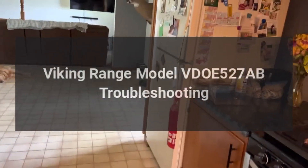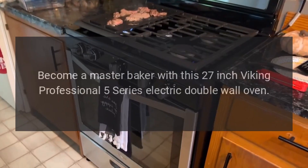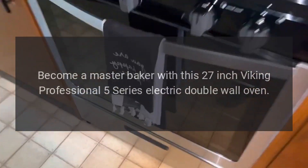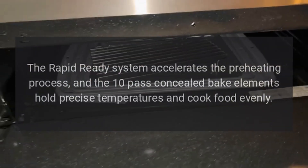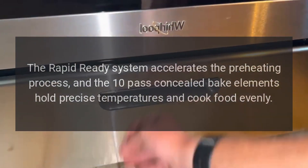Viking range model VDOE 527AB troubleshooting. Become a master baker with this 27-inch Viking Professional 5 Series electric double wall oven. The Rapid Ready system accelerates the preheating process, and the 10-pass concealed bake elements hold precise temperatures.